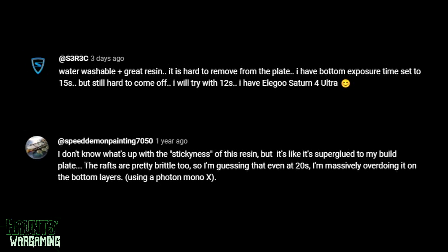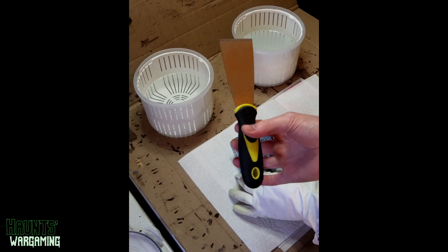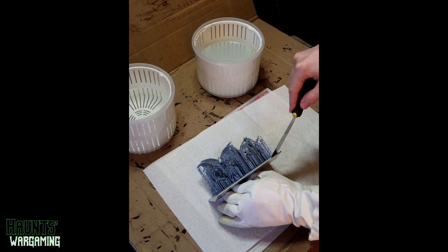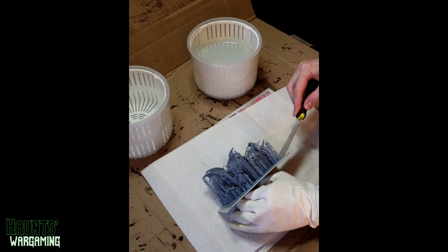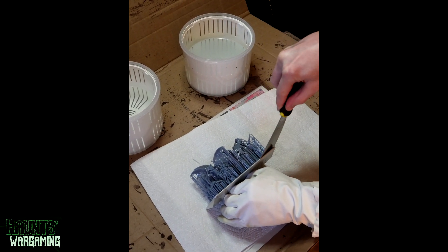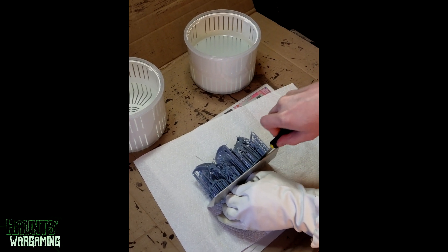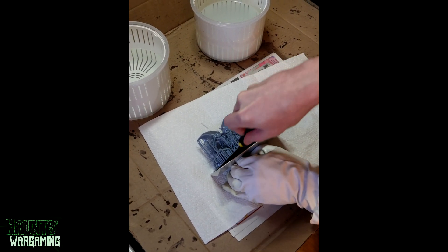On my initial video, a lot of comments were about how this resin clings to the plate. To combat that, start with the manufacturer's settings and lower the burn-in time until it doesn't stick quite as much. Use a sharp scraper — I use mine with the beveled side down. It does cling pretty aggressively. In Lychee Slicer I make sure all the pieces overlap each other a little so it's just one big piece on the plate, which makes scraping easier and lets you fit a lot more on the plate.